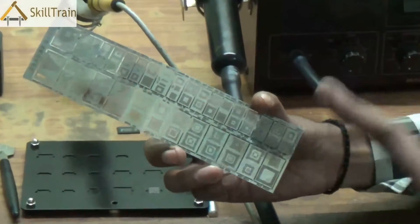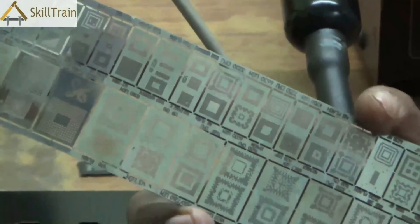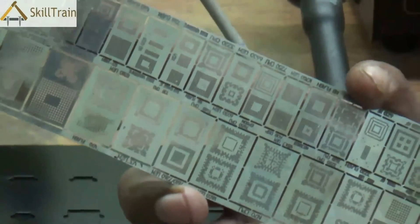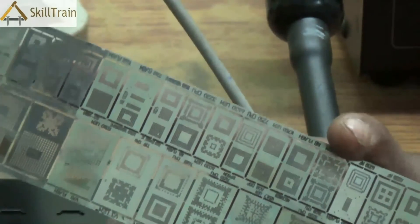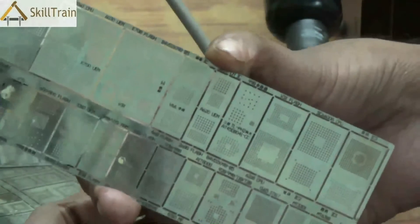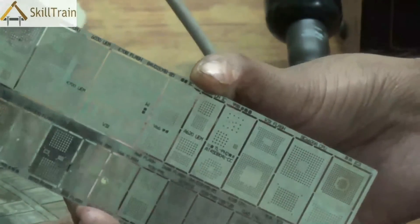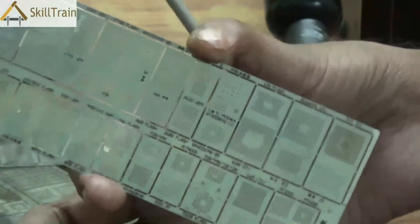Whenever you pick up a BGA kit from the market you normally get some standard plates. These standard plates will have the designs for most of the common ICs placed in mobile phones. But as you keep practicing, if you get more mobile phones for which you may not have the designs, you can always buy those designs independently in the market. So these are different types of plates with very different designs depending on which IC and what type of ball grid array you need to create at the back of the IC.